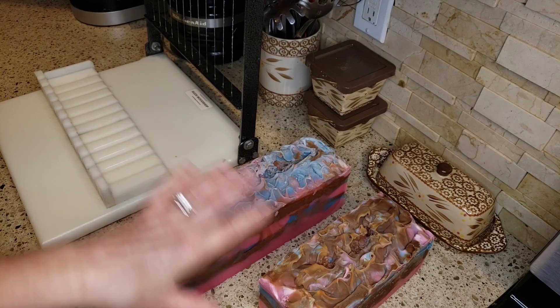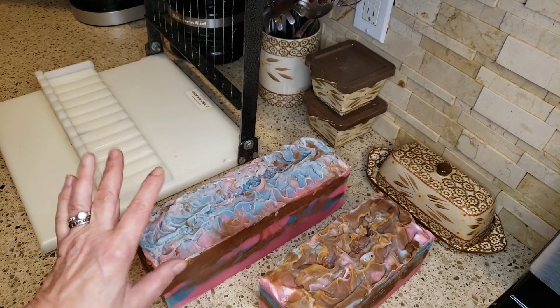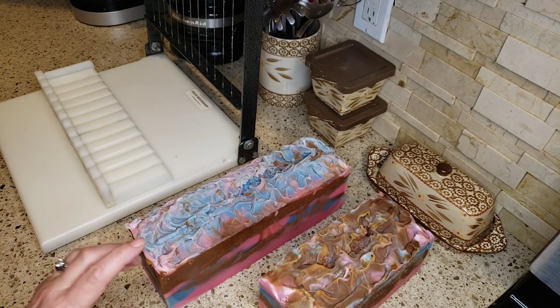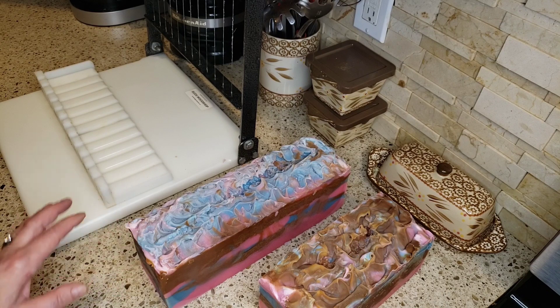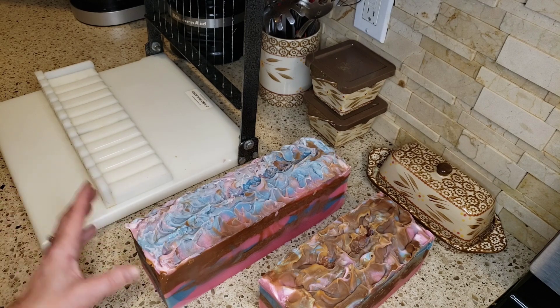So I was just going to do layers — pink, blue, and brown — but then I ended up trying to swirl it a little bit. I seriously doubt that it's going to look good inside. I had no vanilla color stabilizer, and the brown part I used a fragrance called Dark Kiss, which has vanilla in it. I just added some brown oxide to it because I knew it was going to turn brown anyway — it had about nine percent vanilla content in it.